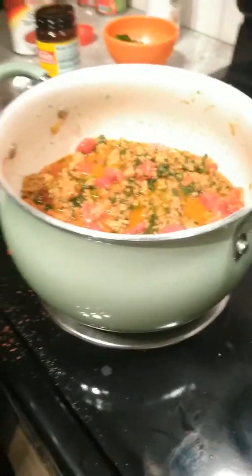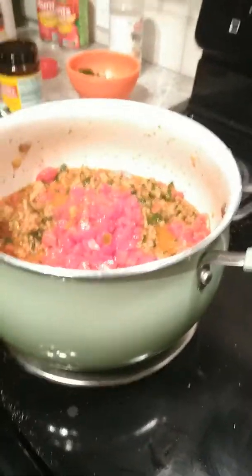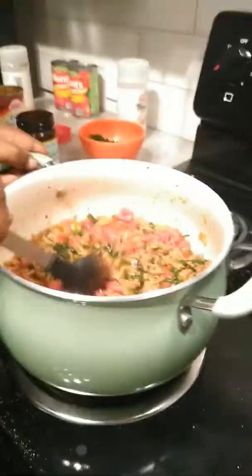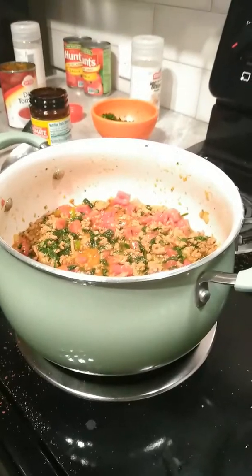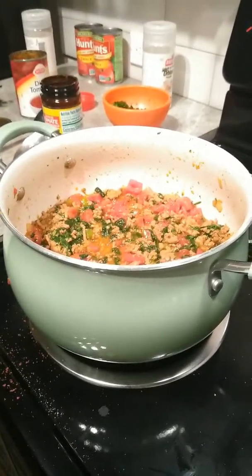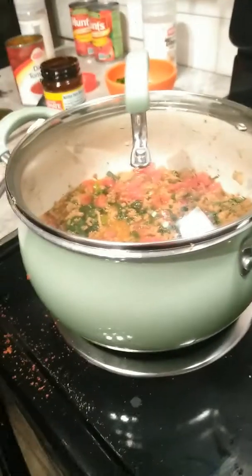It's gonna give it a spicy flavor. Cook that down, simmer the tomatoes and all that stuff. Preheat your oven to 375 and we're gonna get ready for our lasagna. To be continued — bye!